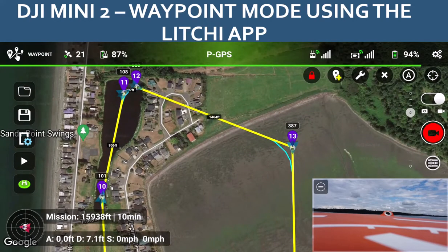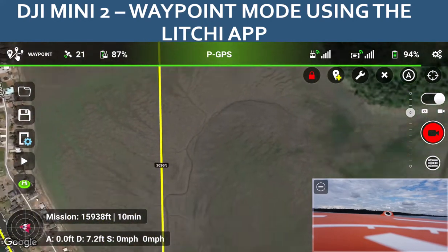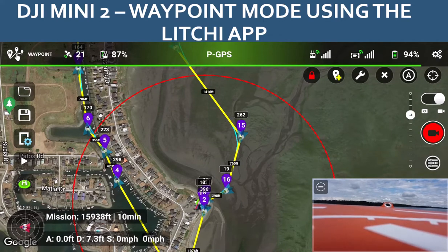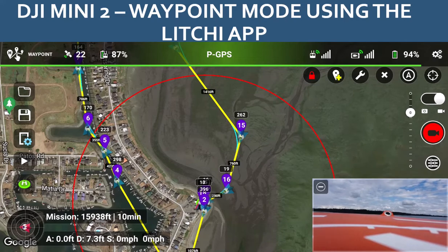The loop goes around and then back home. The way I've got it set up it'll fly in and return back to almost the starting point, and then I will usually manually land it once we get to the end of the route.